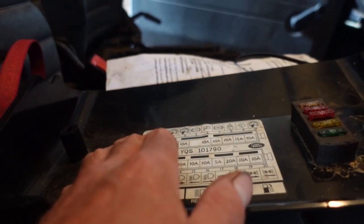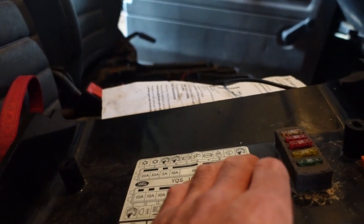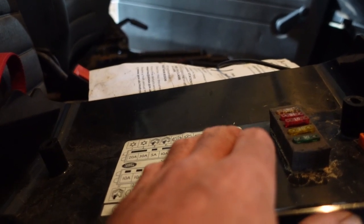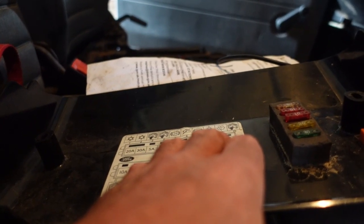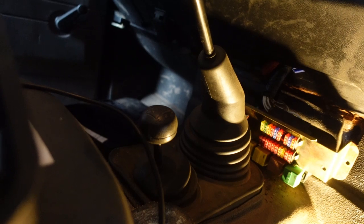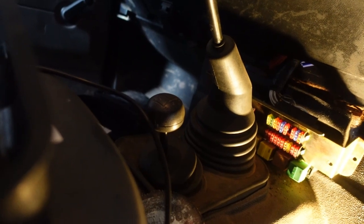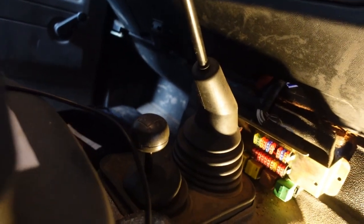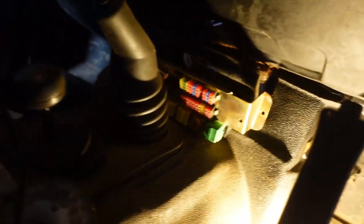The fuses are numbered one to ten left to right as you would expect, but actually they seem to be the other way around in this vehicle - the actual fuses seem to go left to right the other way. Anyway, the fuel pump relay is the green one.